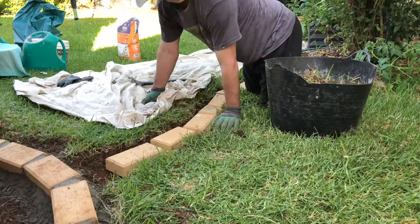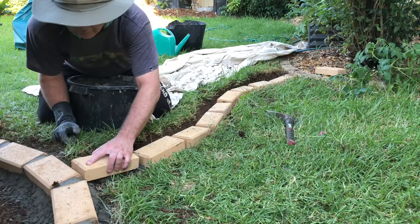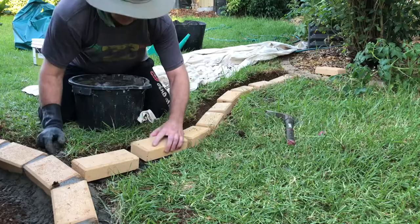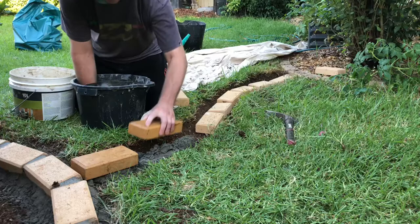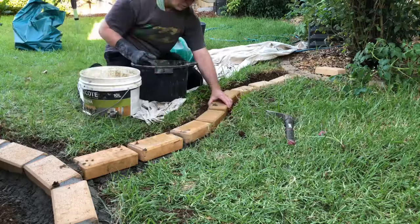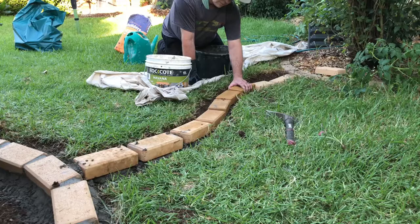I'm trying to measure the pavers up — it was one of those situations where an extra paver didn't quite fit and having one less made a big gap, so I did it with the bigger gap. It still looks okay. Setting the first one is always the tricky one, so just putting balls of mortar underneath it and getting the heights and direction right. I actually forgot to wet the pavers, so I've gone back and wet them — they'll stick down a lot better.